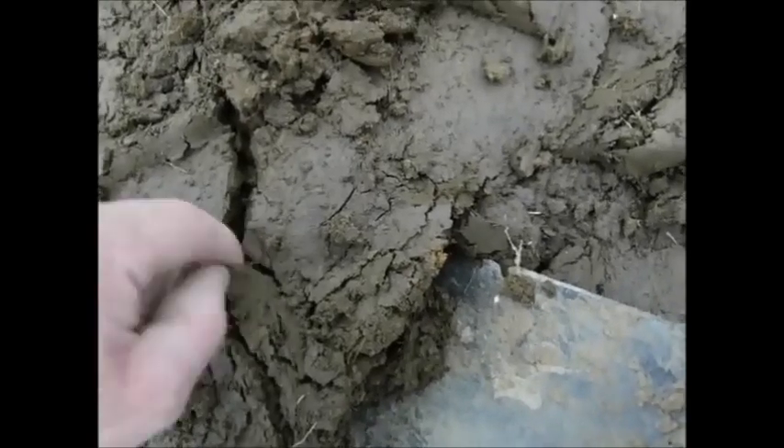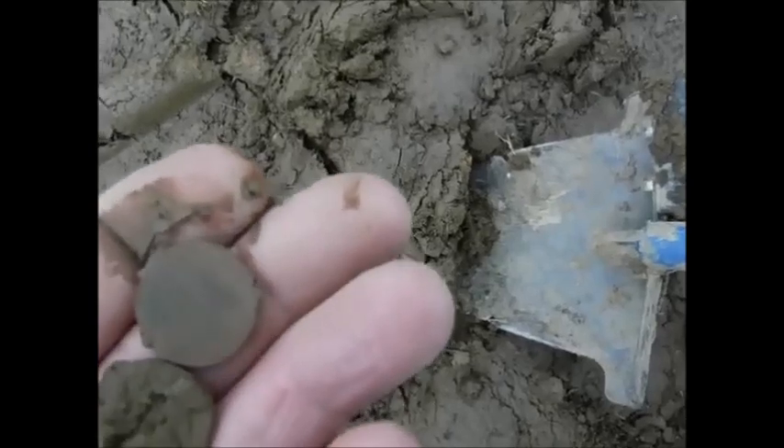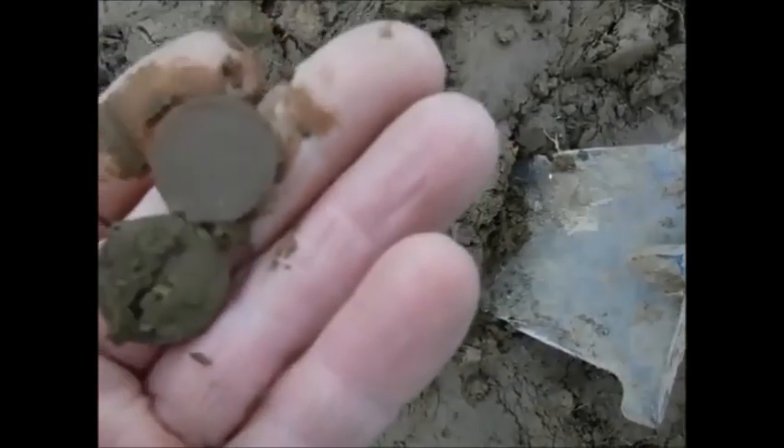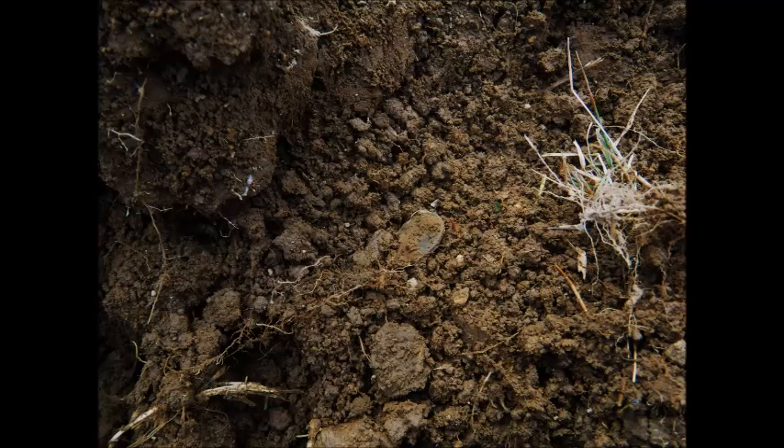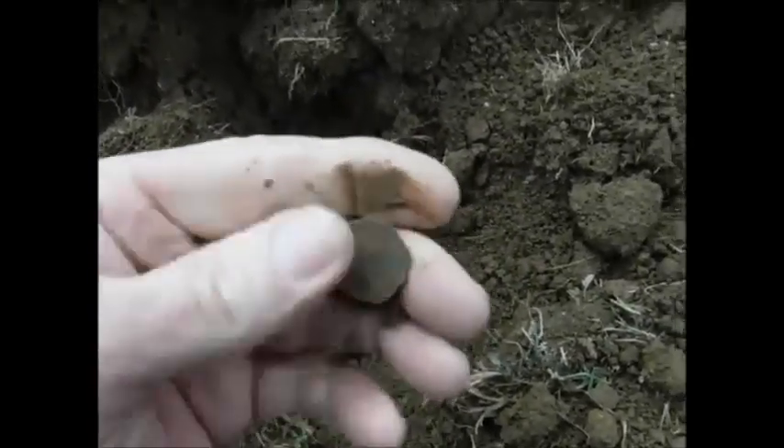Memorial penny there. Another wheat. Memorial penny in with the wheat. I got another penny — I don't know if it's a wheat or not. I got another wheat.